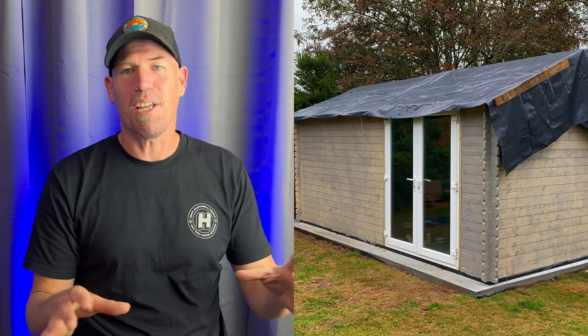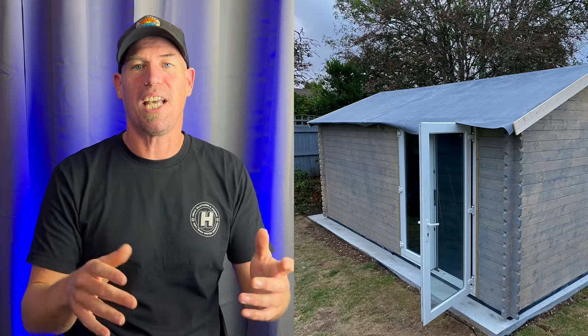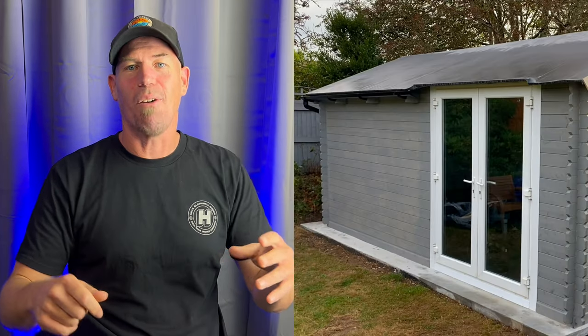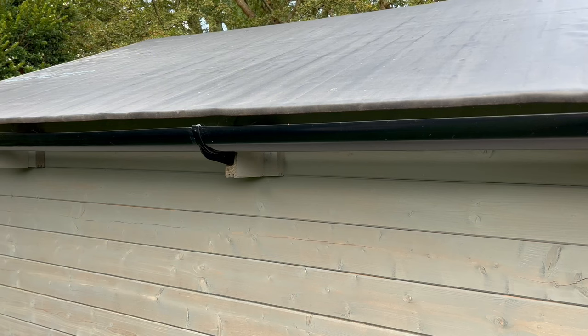I got hold of some good quality second-hand double glazed patio doors off Facebook Marketplace, framed them and put those in. The log cabin came with a standard felt roof — I sold that on Facebook Marketplace and put the money towards a rubber roof upgrade. The rubber membrane arrived reassuringly heavy. My mate Callum helped me get it up onto the roof and I used the included adhesive to stick it down. This type of rubber roof membrane lasts about 40 to 50 years, which felt like a pretty good upgrade given it regularly rains sideways here in Cornwall.